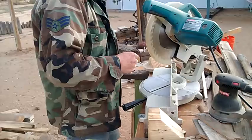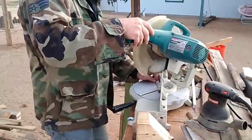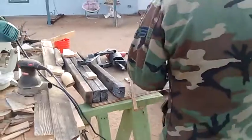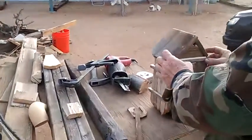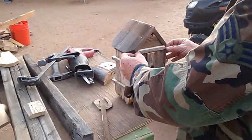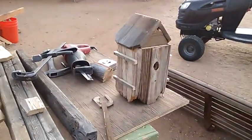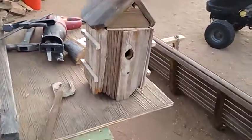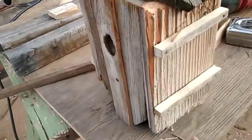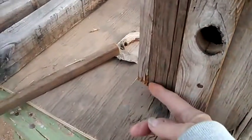Believe it or not, it always looks cooler too. I'll sand that down — it'll look cool. We are debating whether he should put more of these trim pieces across here, this way.